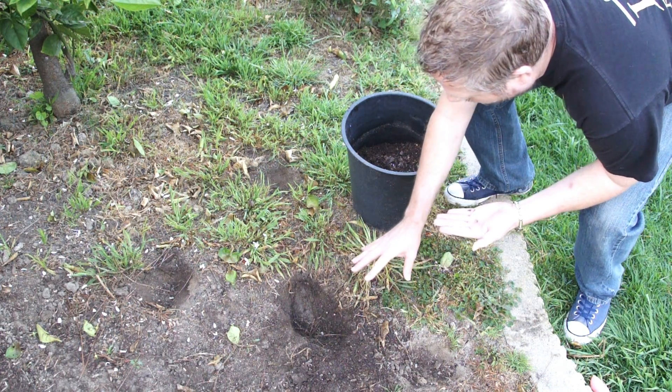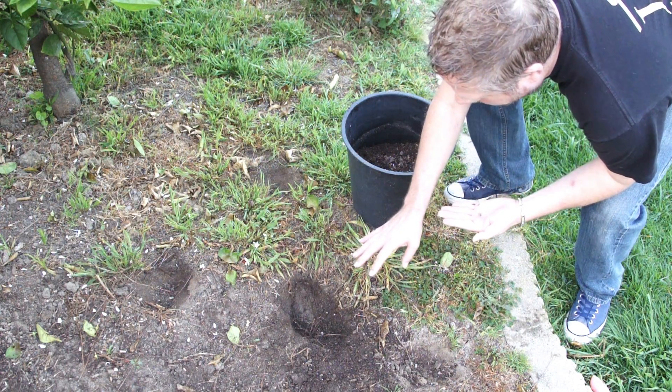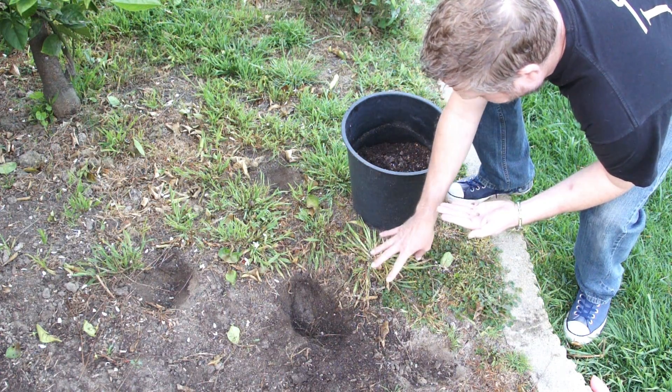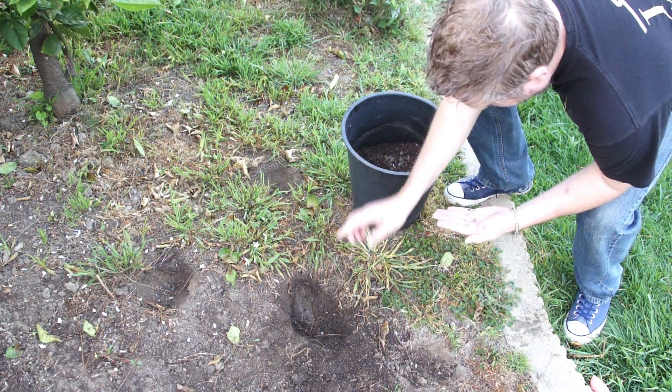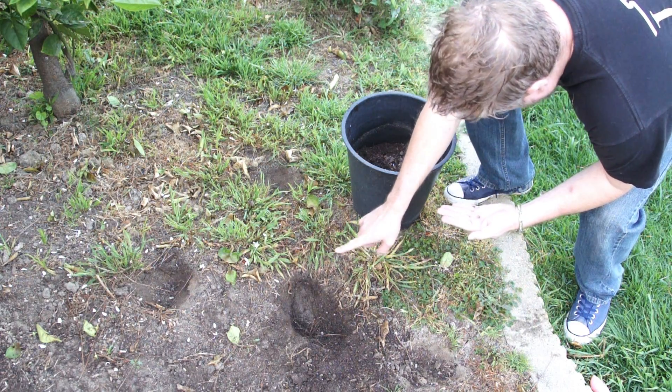So what I did is I dug four holes. We're going to plant four watermelons here so that we have a better chance of getting — I'm hoping for three good ones. You want to get the seed one inch deep into the dirt, so I dug a little hole right here.